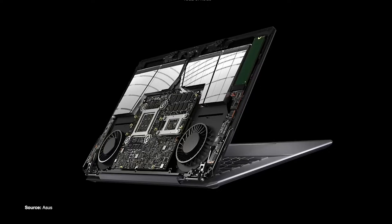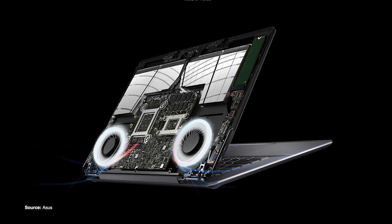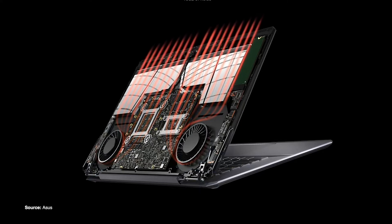That gap is perfect for air to come in, go over all the processors, and then come out at the top. This design enables the ProArt to dissipate up to 300 watts of heat, which is necessary because this thing ships with a 300 watt power adapter.